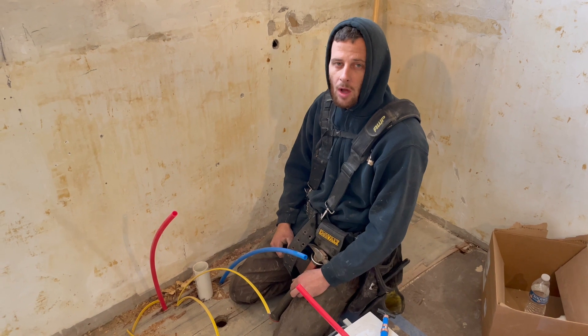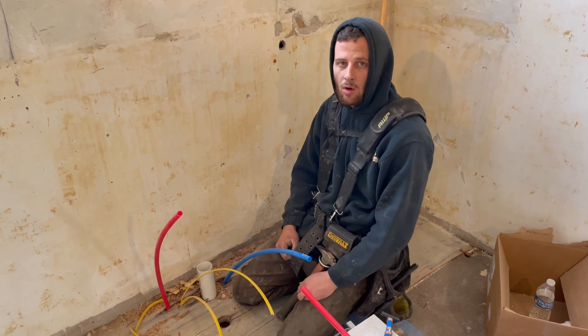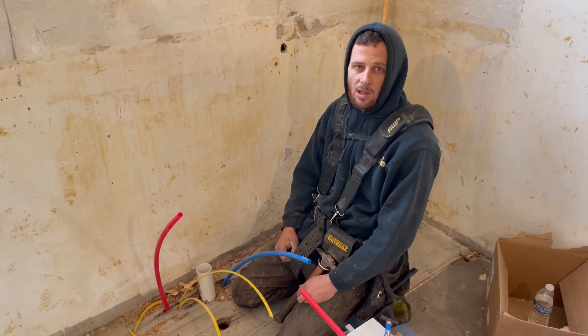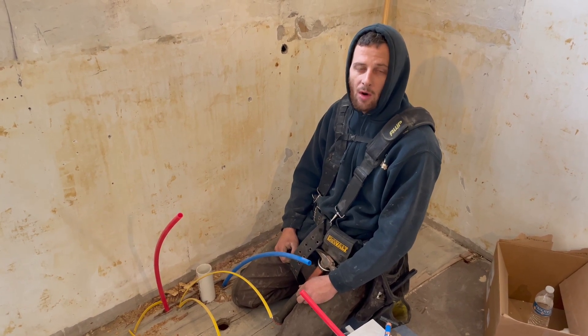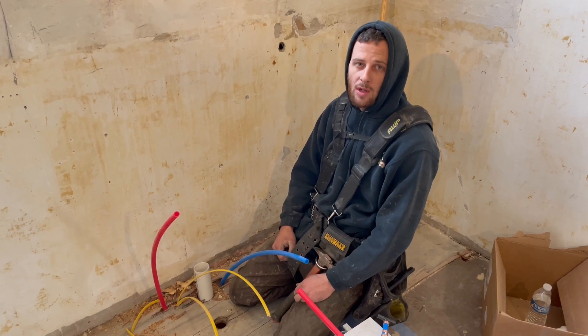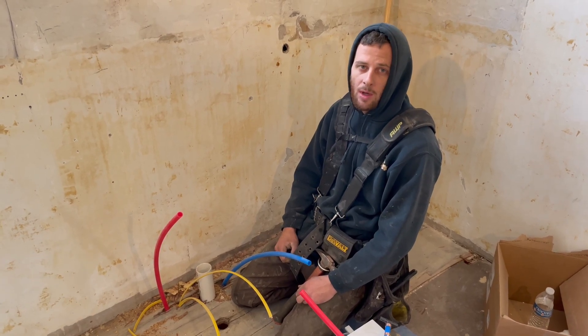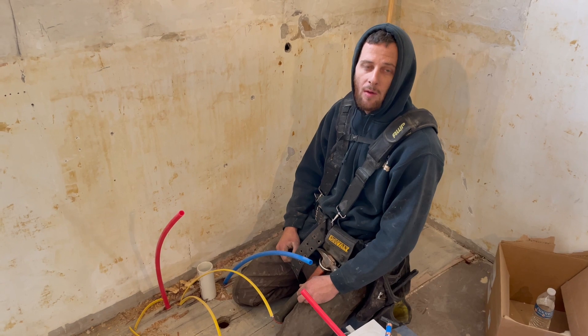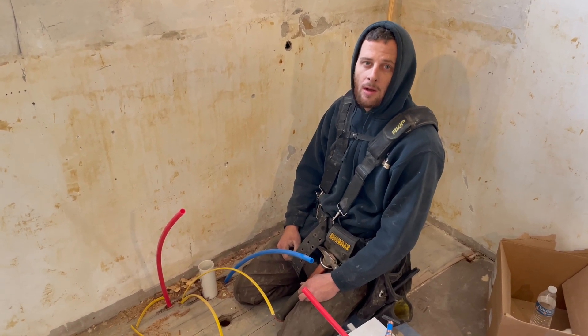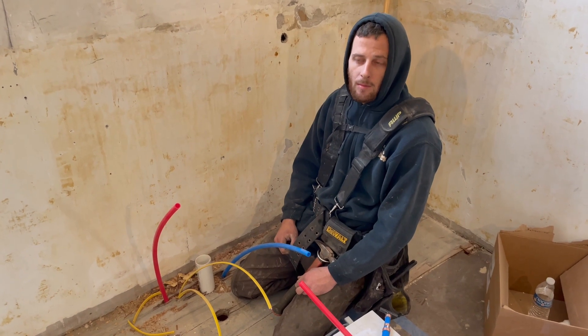We're putting an air test on the water lines after we just ran all new water lines for the house. The reason we put it on is to check for leaks. Right now it's the middle of winter — I don't want to charge the system in an unheated house and have my water lines freeze on me. So I'm just going to put an air test on them until we get sheetrock up, everything is insulated, and the heat's on. When you say 'charge the system,' you mean put water into the system.